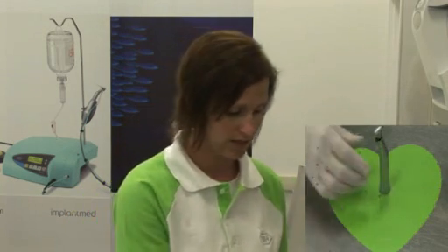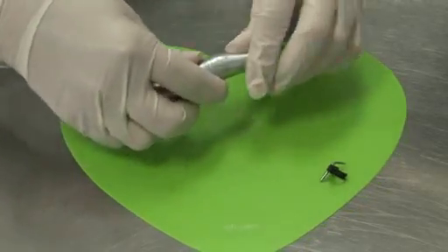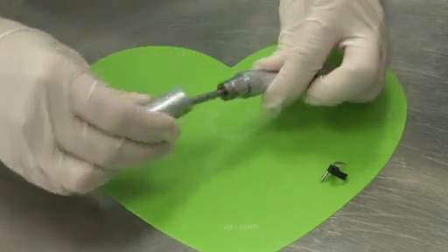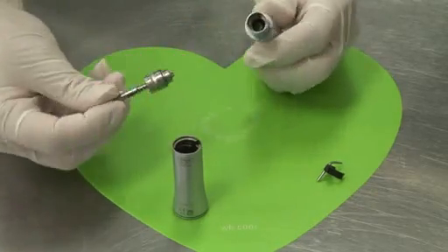Please remove any drill and treat separately. First, remove the spray clip. Using both hands, grab onto your handpiece and twist towards yourself, removing the sheath, then the rear gear assembly.